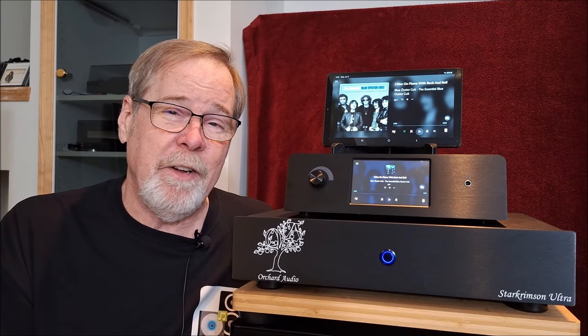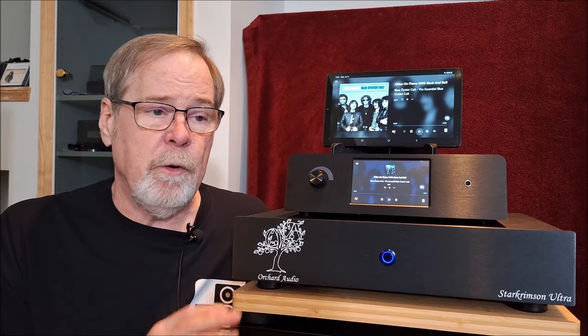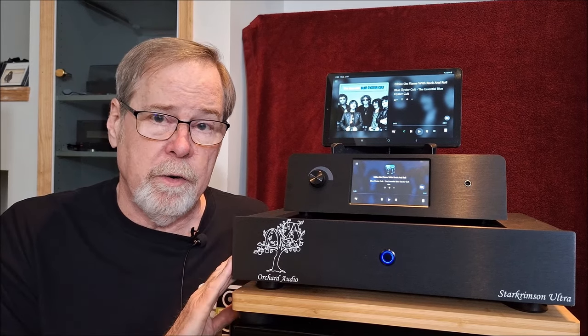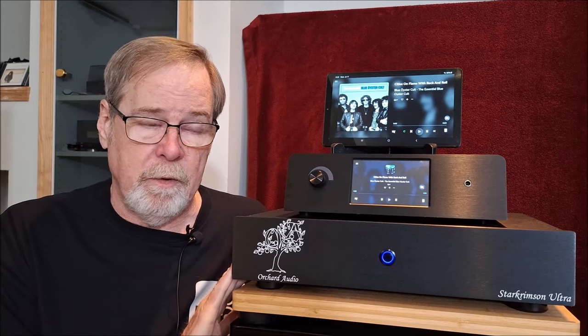Hey everybody, Ed Holmwood, Old Guy Hi-Fi Channel. I hope everyone's doing well today. Today I want to kind of wrap up my reviews of the Orchard Audio products I've had. I did a review - you'll be linked up there - of the Orchard Audio Star Crimson Ultra DMC 2.5 Dual Mono Class-D Amplifier.